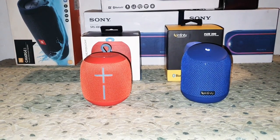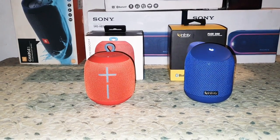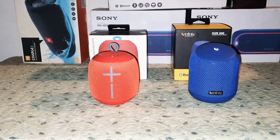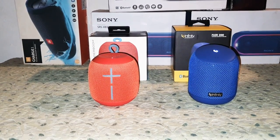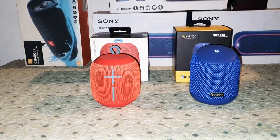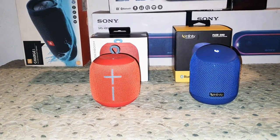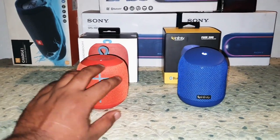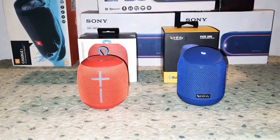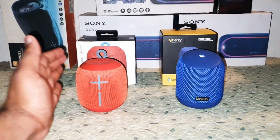Hi guys, I'm back again with another video. Today we're going to do the comparison video of UE Wonderboom versus Infinity Fuse 200. These are the best 360-degree speakers available on Amazon right now. Both are waterproof, both have 10 hours of battery life, both have the ability to connect with two of each other, and both have Bluetooth 5.0 for better connectivity. The only thing the Wonderboom lacks is a mic.